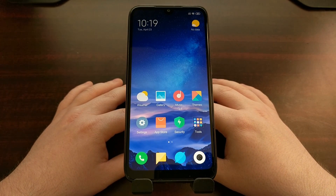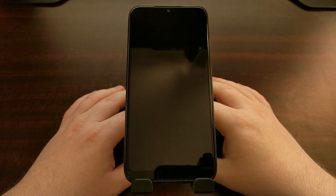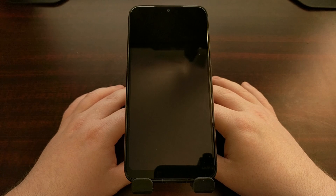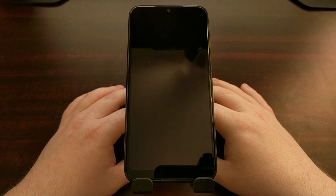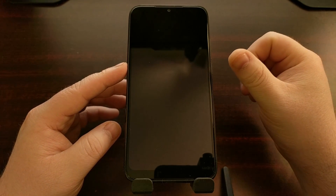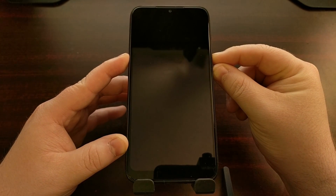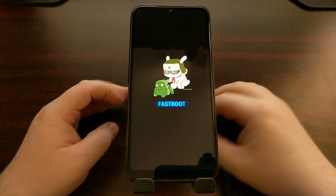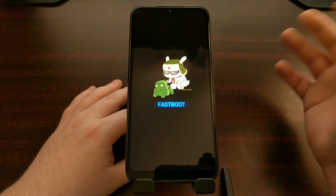To boot the Redmi 7 into fast boot mode, we first need to power off the device. We're going to bring up the power menu, tap the power off option a couple of times, and then wait for the device to completely shut down. Once the smartphone is turned off, we can boot into fast boot mode by pressing and holding the power and the volume down buttons at the same time, continuing to hold until you see the fast boot mode splash screen appear.